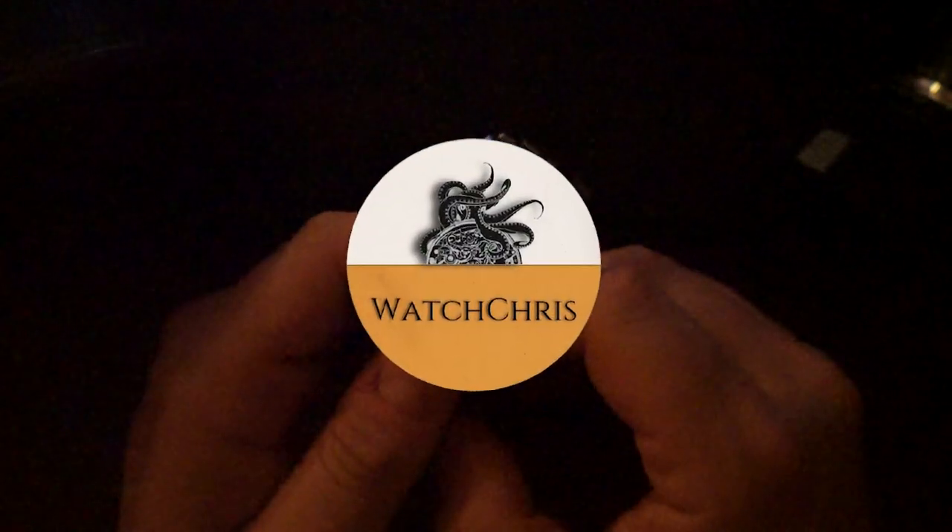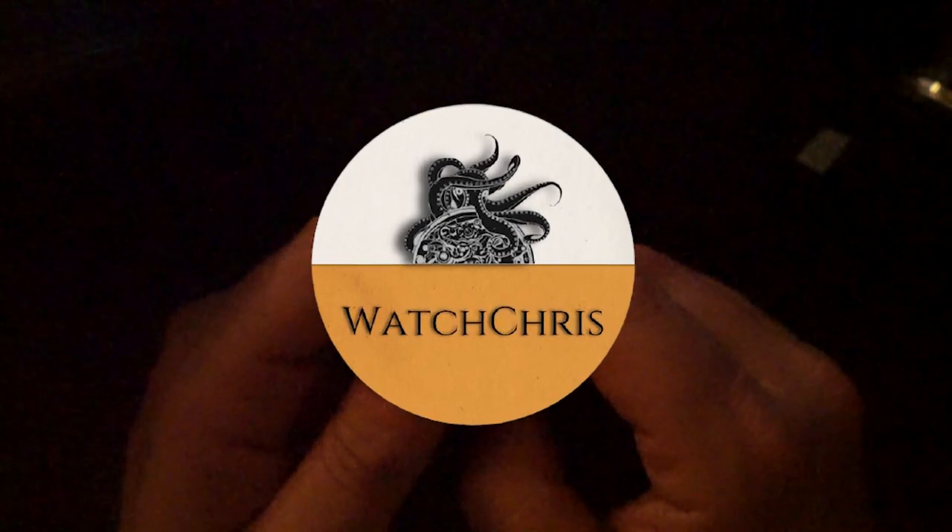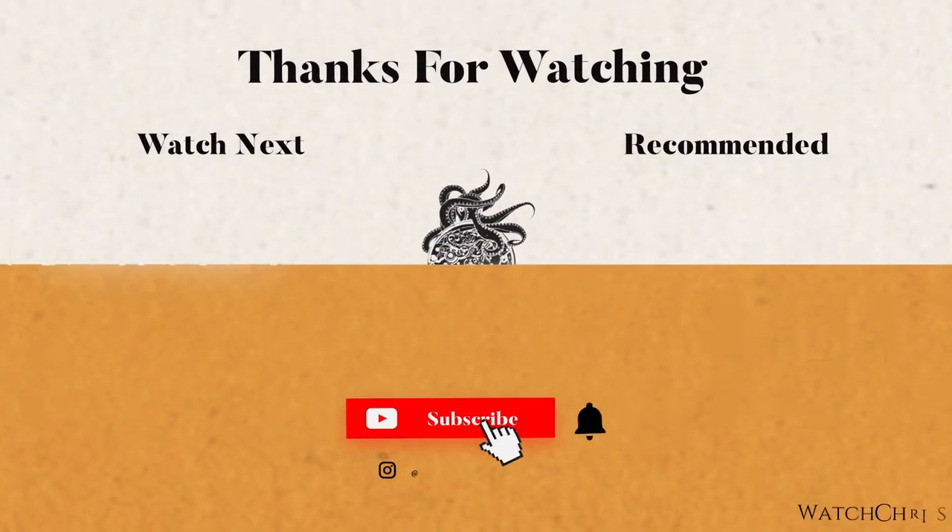Tell me what you guys think of this watch in the comments below — I want to hear from you. Please also don't forget to like and subscribe and hit that bell icon; it's super helpful for the channel and I really appreciate it. Follow me on Instagram at WatchChrisBlog. I have Amazon links in the description — clicking those and buying anything helps support the channel at no extra cost to you. Thanks for watching; I'll catch you guys in the next video.